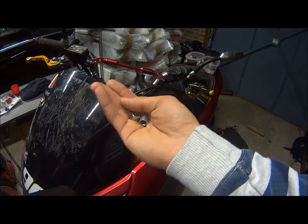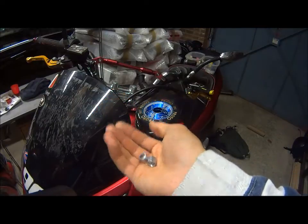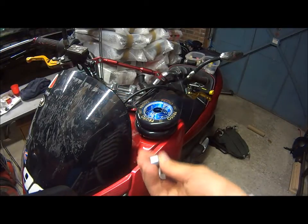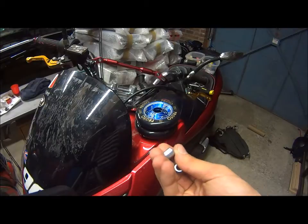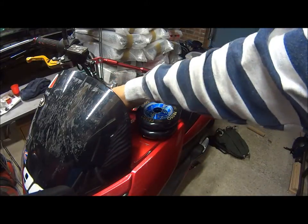It also comes with two spacers. For those that don't know, these spacers go in the middle of the wheel — not between the wheel and the deck, but inside the wheel between the bearings. If you don't use these, your bearings are most likely going to pop if you tighten your wheel at all. If you put these in, you can tighten your wheel as much as you want.